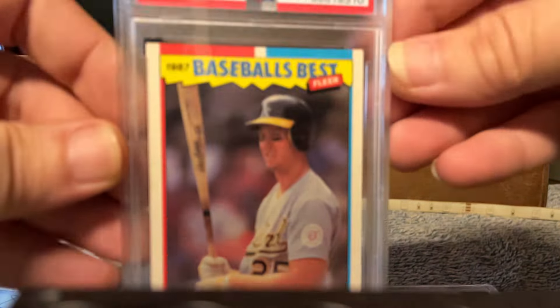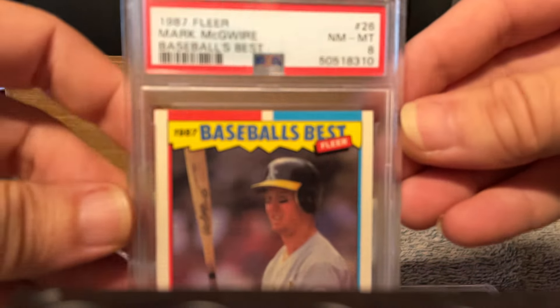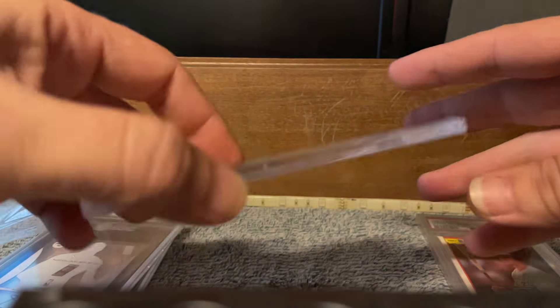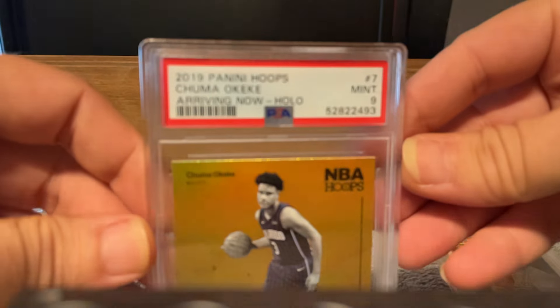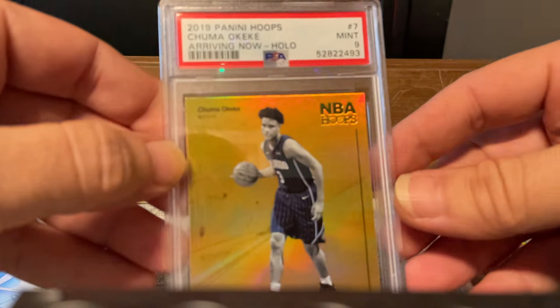That's a rookie card — Mark McGwire rookie! This is a rookie; there are four of these graded, total of four. People are asking double for non-graded.